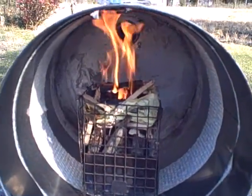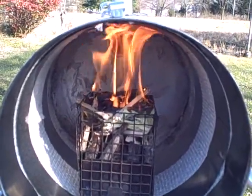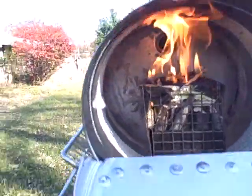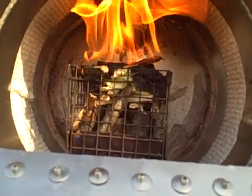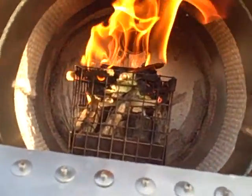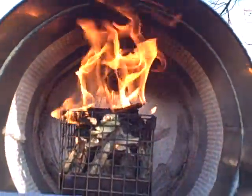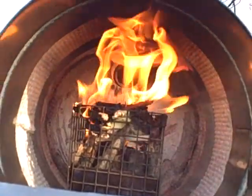I'm using my wood gas stove to test my hunter's tent stove, doing a top light of a batch of hardwood. Once it slows down, then I'll shut the front door.